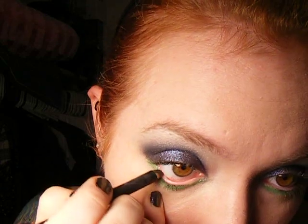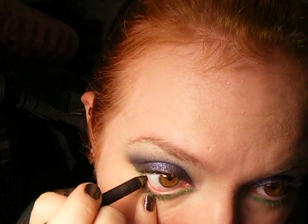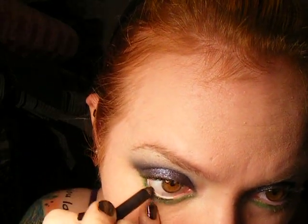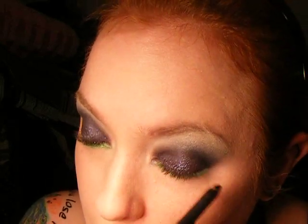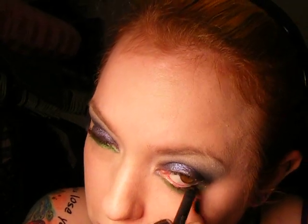Sorry, I'm all stuffed up — it's cold season around here. Next, I'm taking my Feline liner and my mascara.